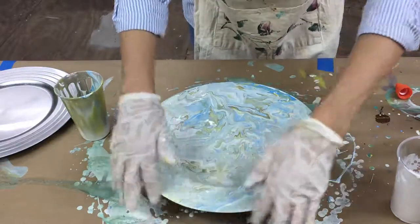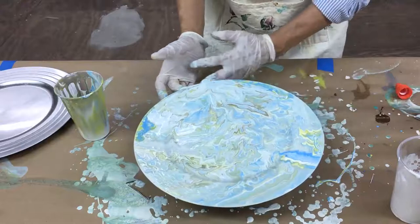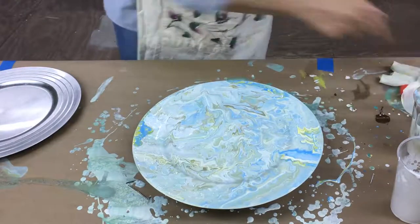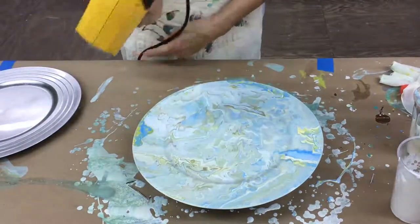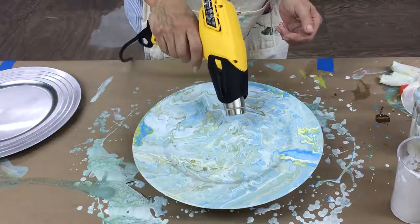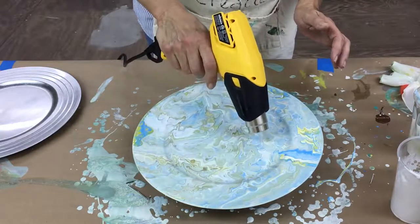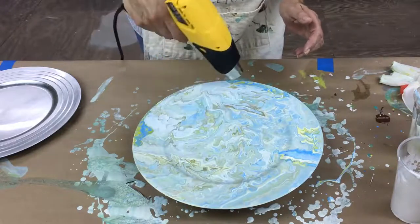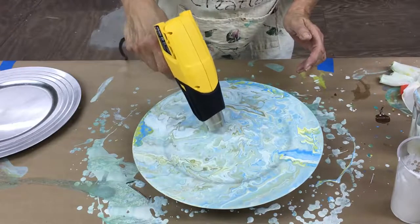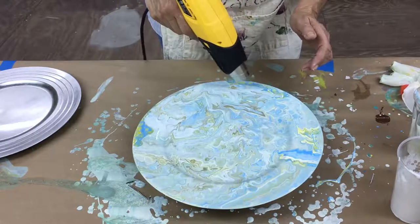I'm going to use my fingers to get the edges and get all that excess off. Now here's the fun part — I'm going to show you how to use a heat gun to move this around. You can get these online or at Home Depot. Turn it on and hold it over the top — it's going to move your cells around and move the paint around. Don't touch it because it gets super hot and it will hurt. This will also pop some of those cells for you.